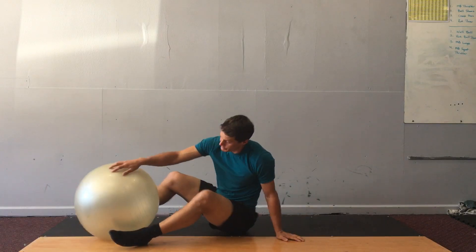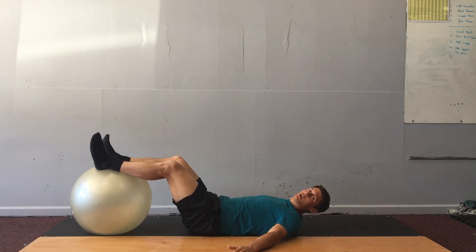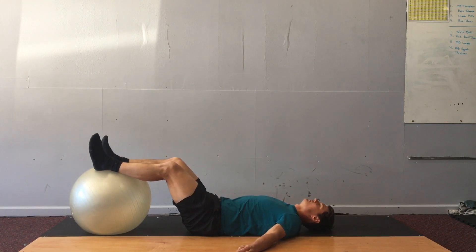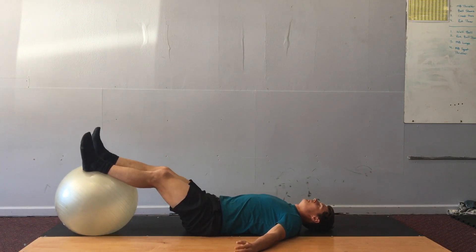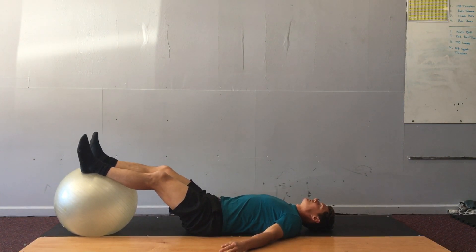Physioball hamstring curls. Lie on your back, place your arms out to help you stabilize, head can relax down, and the ball is right below your calves is where it's centered to start.